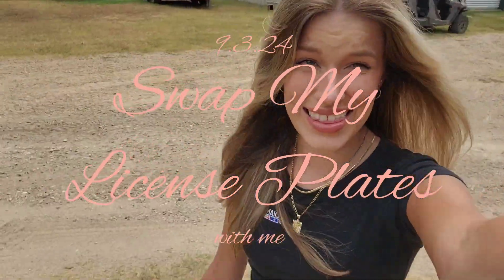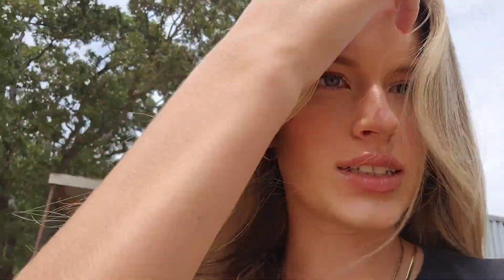Guys, I have not vlogged in 10,000 years. Let's change my license plates and registration. First things first, we need a flathead screwdriver, and I don't know where that is, so let's go find it.